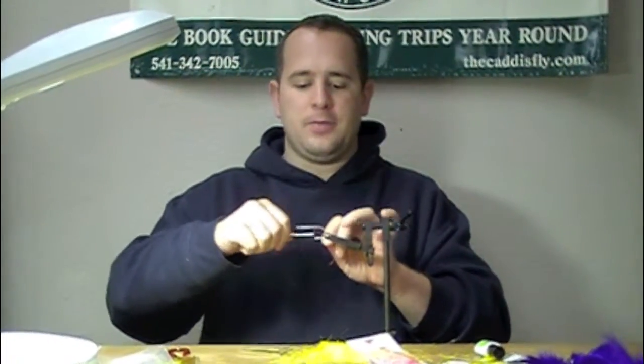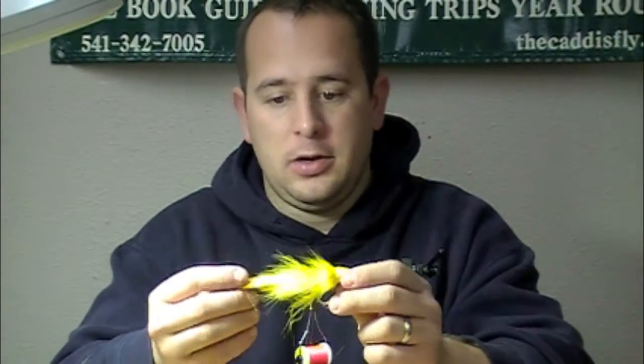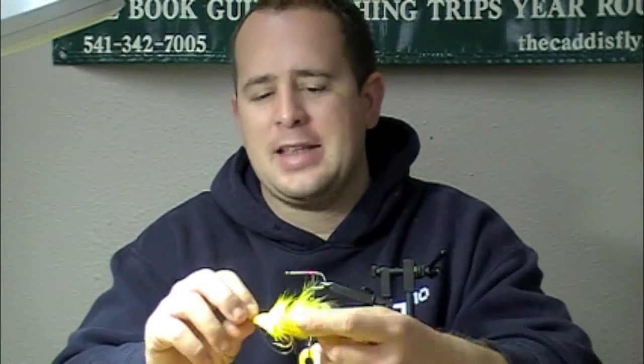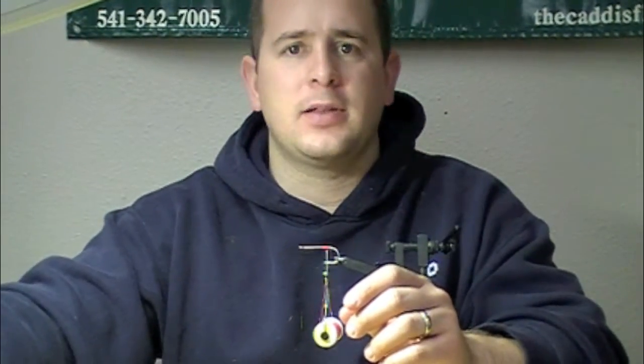We're going to show you one more tail option for these. We showed you a Dahlberg deer hair diver with a rabbit strip tail, which is killer from an action standpoint, but not great from a castability standpoint. But we're going to try some with saddle hackles,